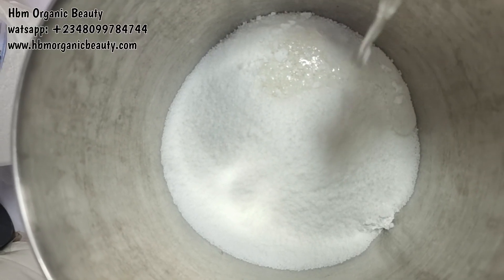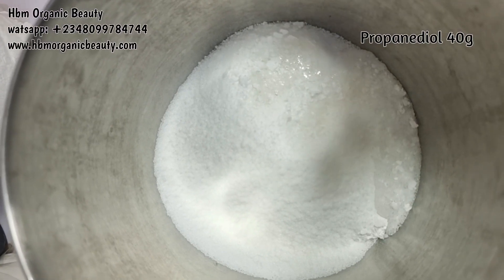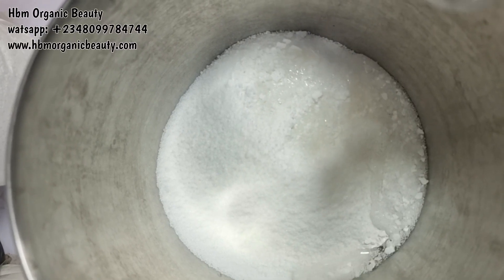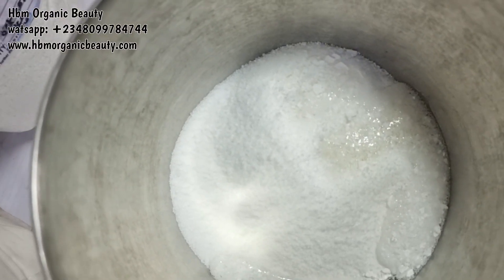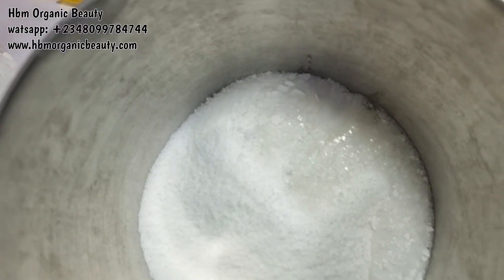Next I'm adding in my humectants. You can use any humectant of your choice — you can add vegetable glycerin, you can add propylene glycol, you can add propanediol. I am adding propanediol here.